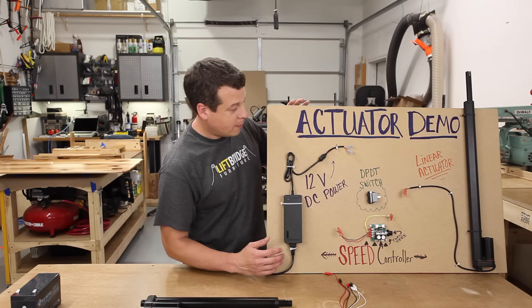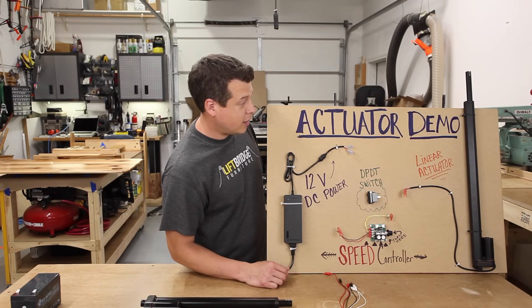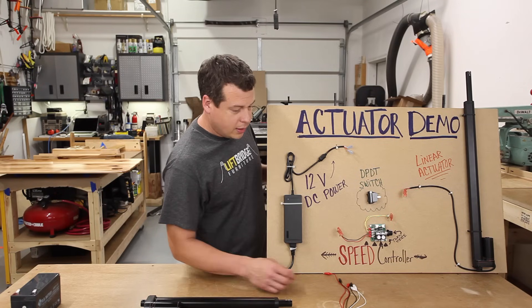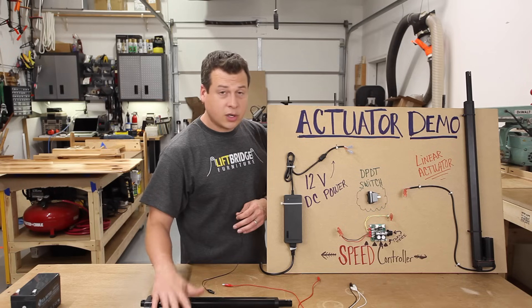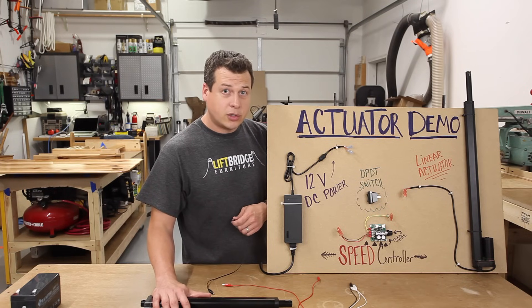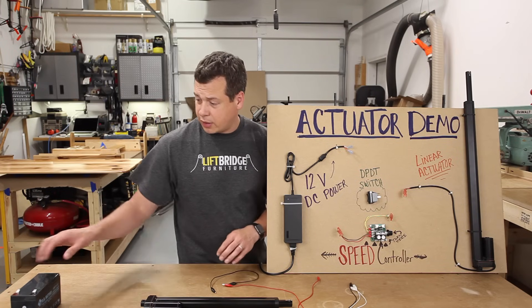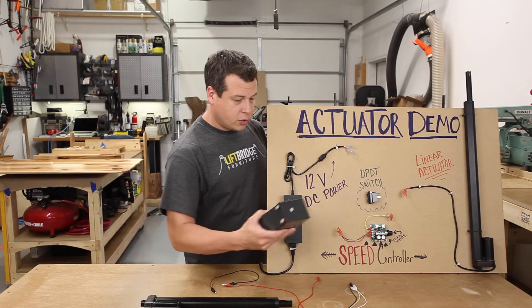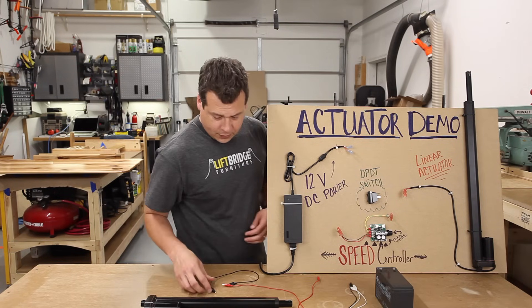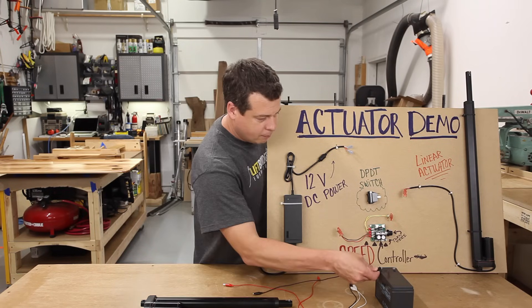We put this board together — I didn't do all the artwork, my wife Casey did. These are our 12-volt DC motors, so if you have a 12-volt power source, that's all you need to run these. You can run them off a 12-volt battery, a car battery, or a 12-volt power supply, and I'll show you both ways here.